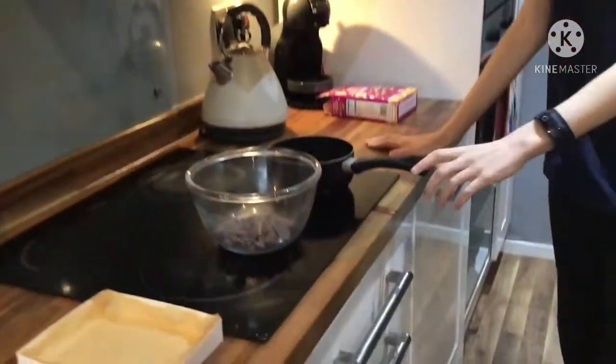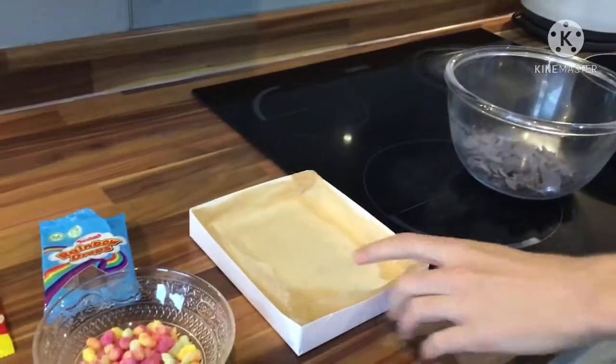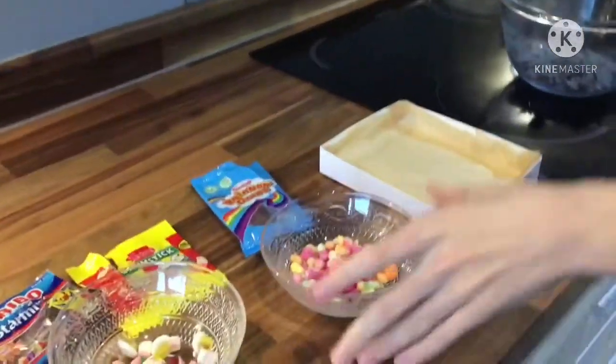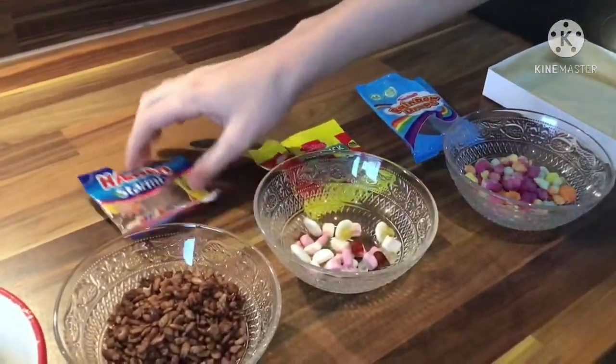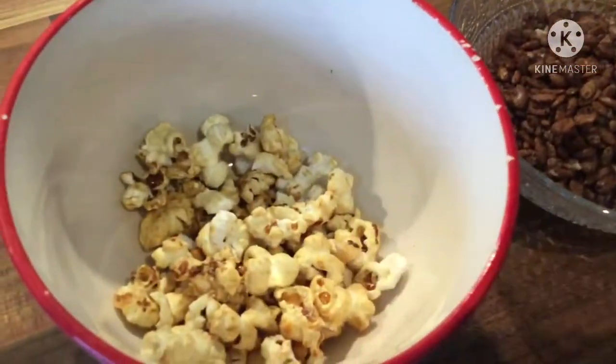So what we've got here is a saucepan with a bunch of chocolate buttons in there, then we've got a baking tray. Over here we've got the rainbow drops — all these are sweets — then we've got the squashies, then we've got the rice cookies or coco pops, and inside we've got some popcorn. I'm looking forward to making it.